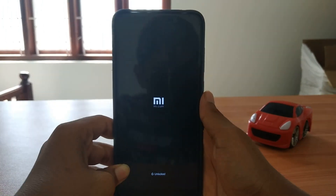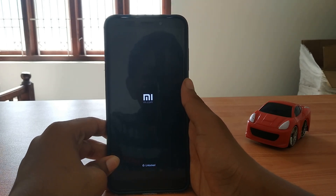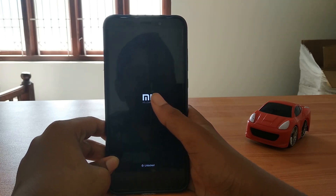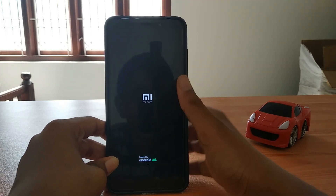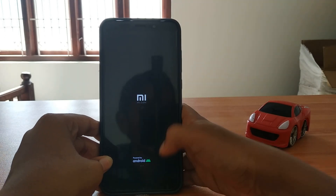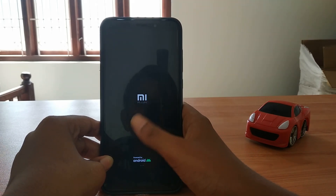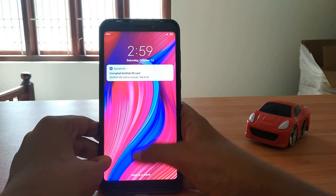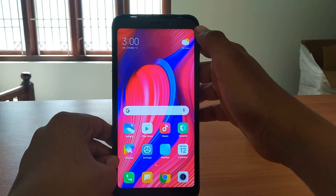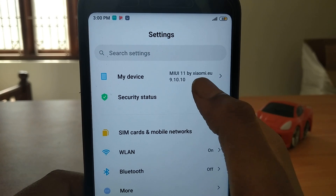It's showing MI unlocked because the device is unlocked. Now let's go to settings - it's a little snappy. My device is running MI 11 ROM EU version 9.10.